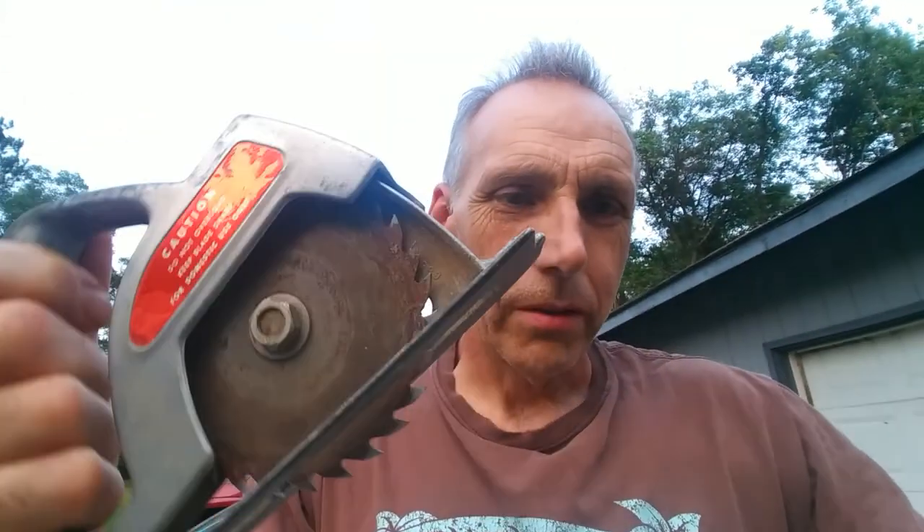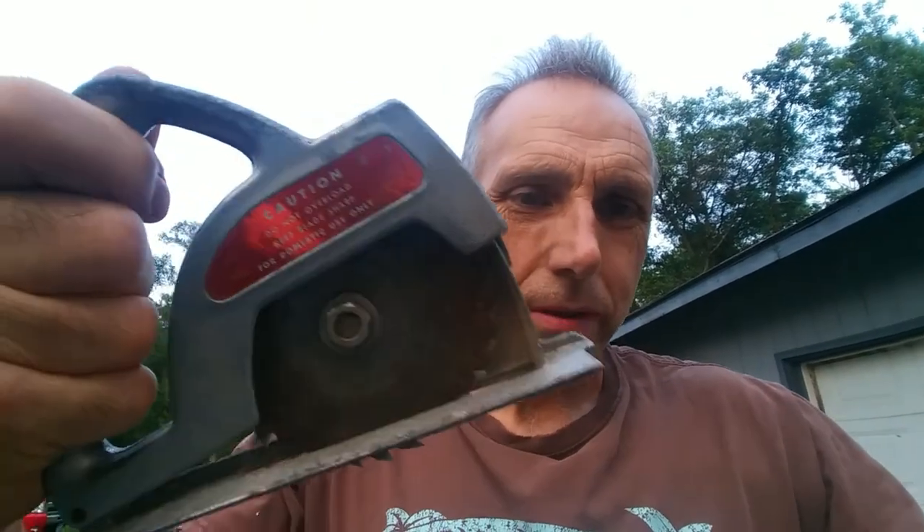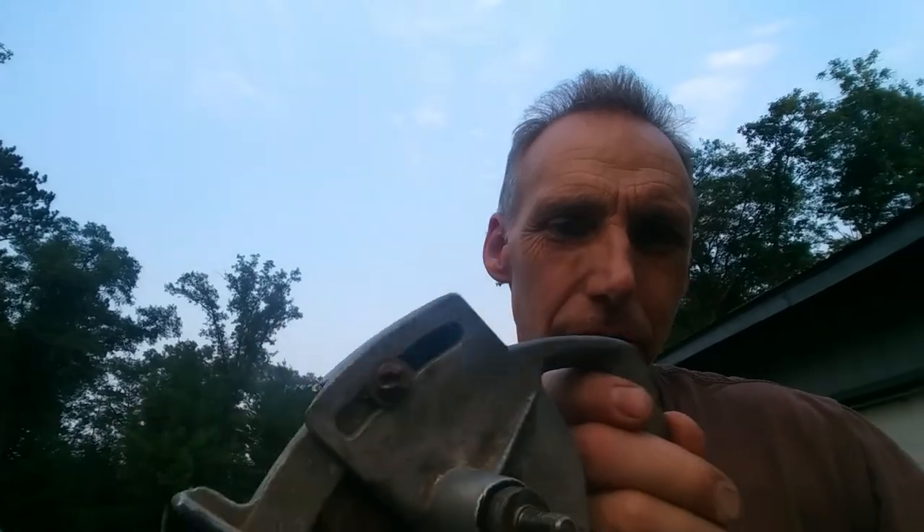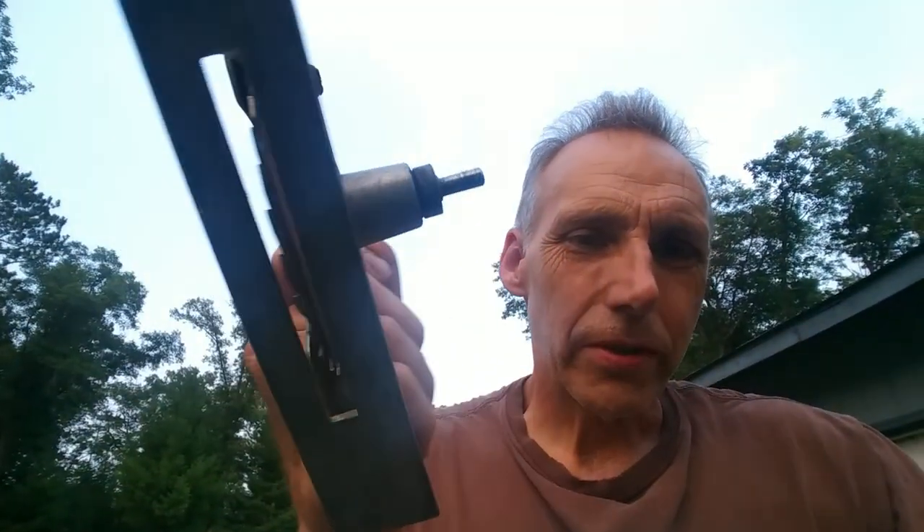This saw, it might look a little dangerous, but it's got a warning label on it and you can adjust it. There's a screw and stuff — just for how deep it has to cut — and you can put this thing on a drill.